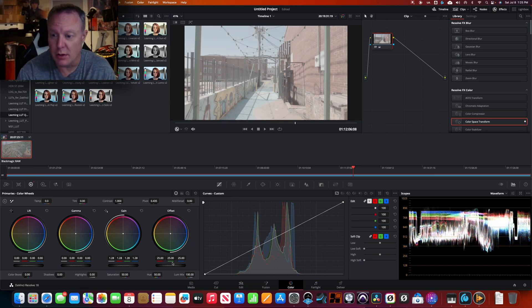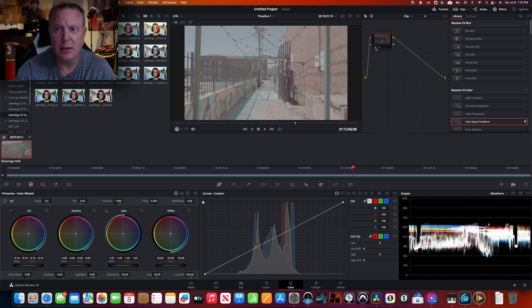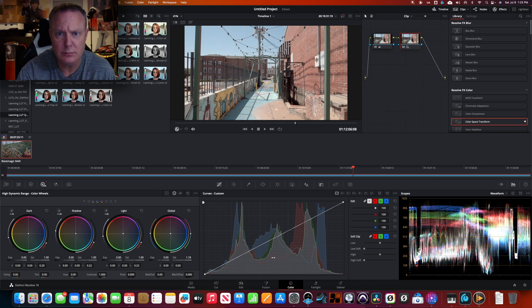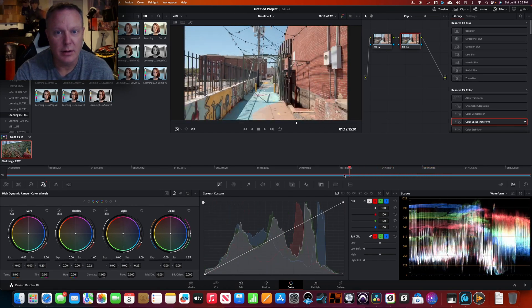Another way you can go about this is to edit it naturally with your curves and color wheels. You can start expanding it out — and because we shot this footage in RAW, we have a very large dynamic range to work with. I'll go over to HDR for my saturation. Before and after — that's very, very nice. Again, just two nodes.